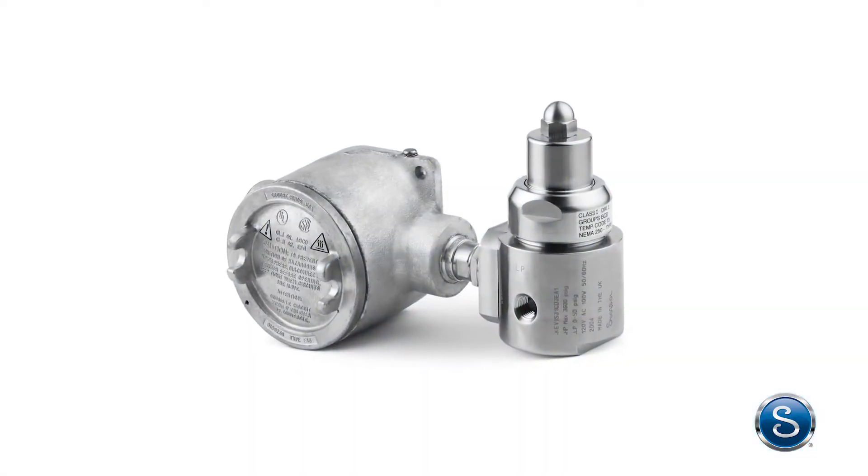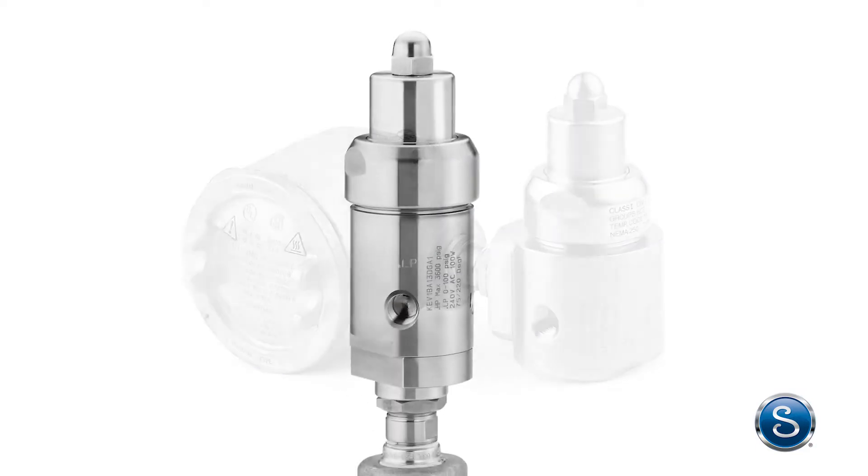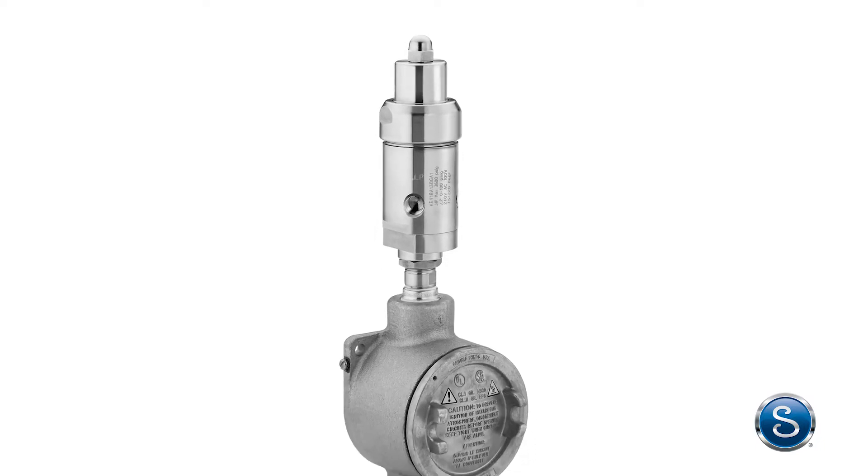Let's take a deeper look at how the Swagelok heated KEV series regulator ensures adaptability and reliability even when operator inputs change.